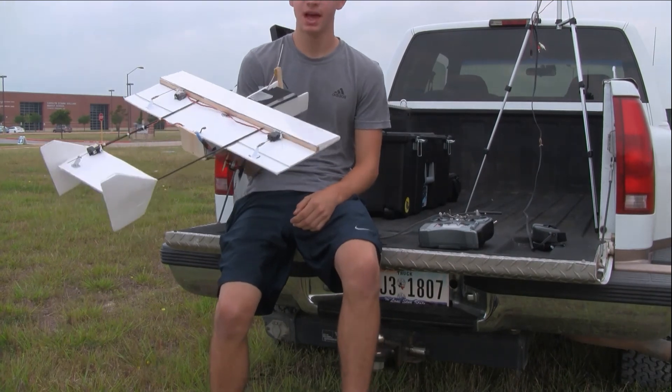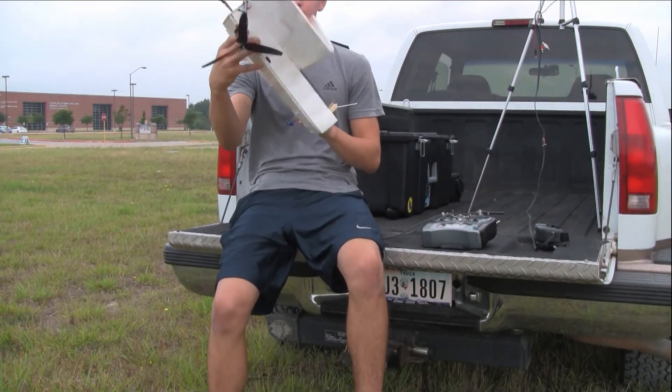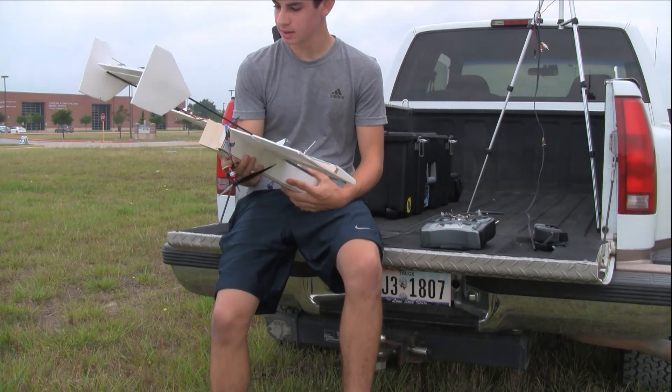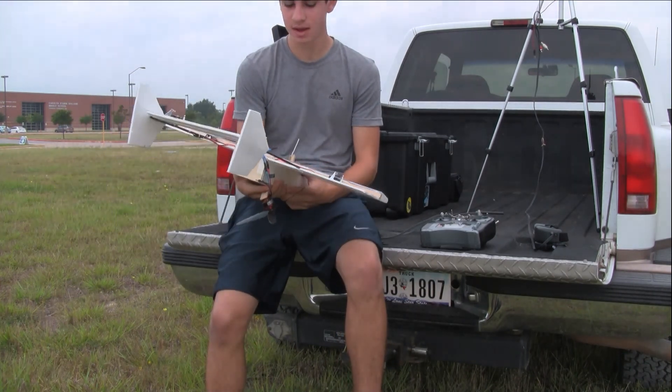I was coming from downwind and I probably just stalled it right into the ground. I didn't have the video recorder on, otherwise I could have shown you all. I'll go back and rebuild this and hopefully fly again today.